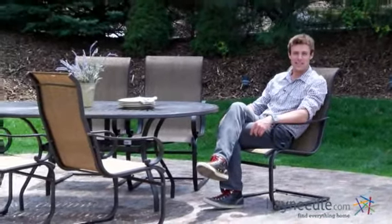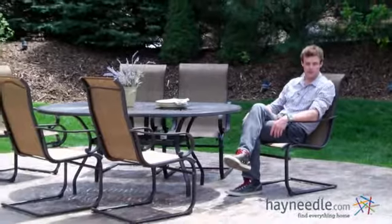My favorite part about this set is the subtle rocking motion provided by the sling seat design. Thank you for taking the time to learn more about the Cavalia Outdoor Dining Set.